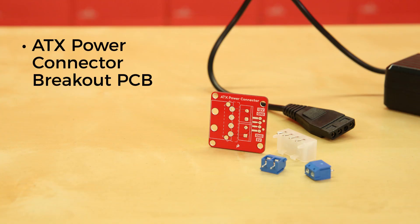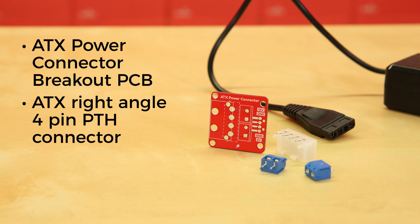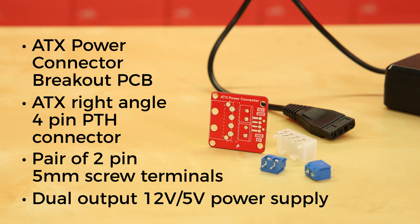The kit contains the ATX Power Connector Breakout PCB, the ATX Right Angle 4-pin PTH connector, a pair of 2-pin 5-millimeter screw terminals, and the dual-output 12-volt, 5-volt power supply.